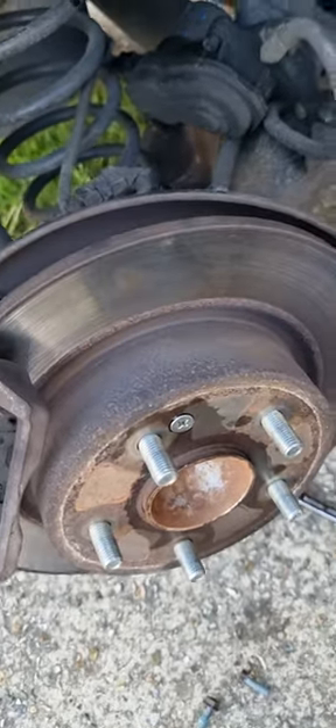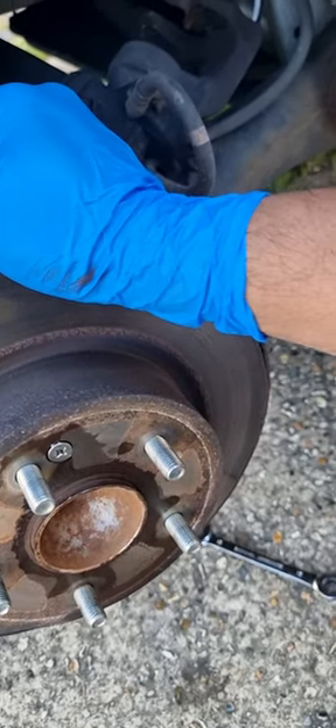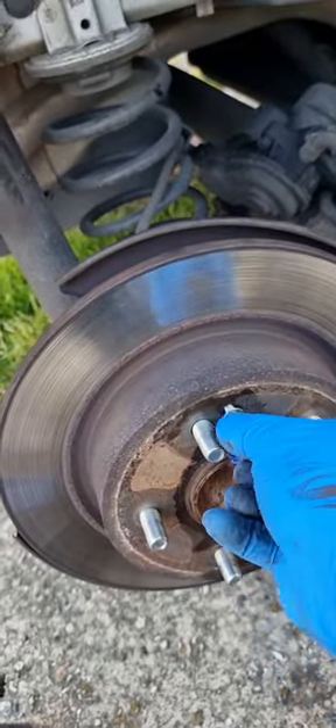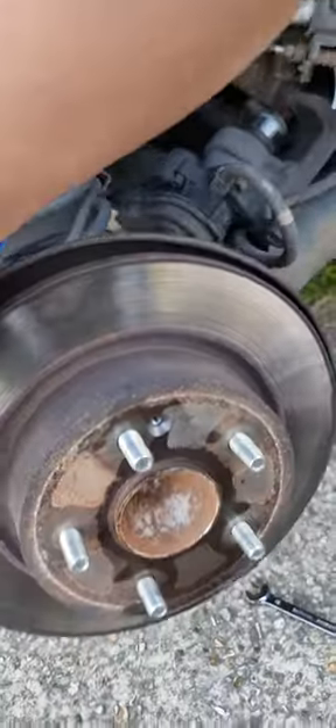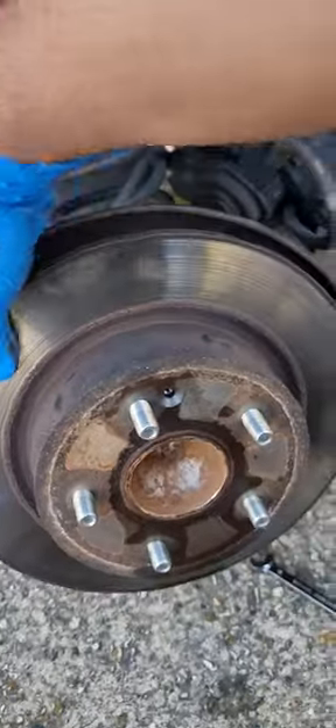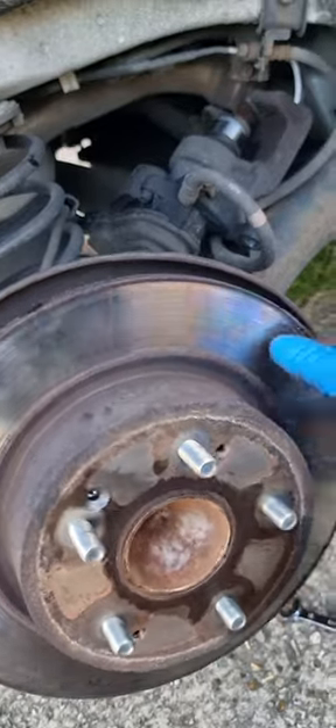Now I'm going to undo that bolt and that one so this can come off and I can take it out easily. Just be sure the car is safe, properly chocked, and doesn't move anywhere. The nut has been taken out, you can see this is fully off. I'm going to take this screw off — using two hands — and you can see it's now off.